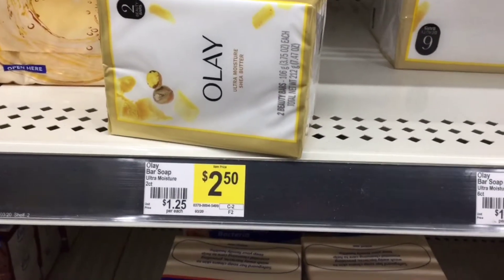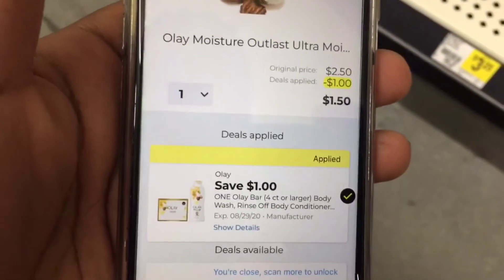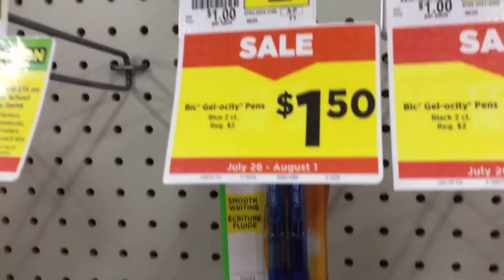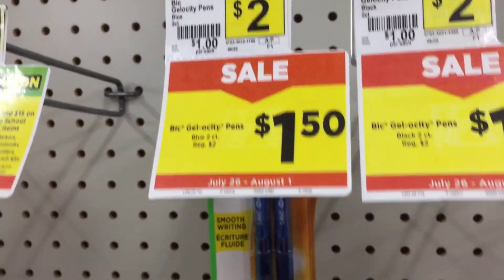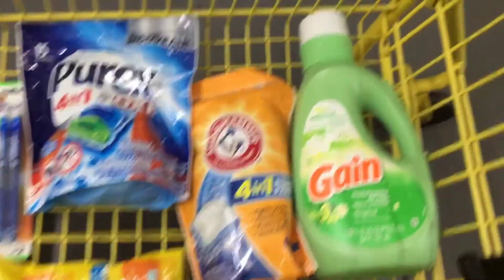Then we're going to grab one of the Olive Oil bar soaps priced at $2.50, and we have a dollar coupon making that only 50 cents. Then we're going to grab one of the Bic Gel pens priced at $1.50, and we have a Bic digital for a dollar making the pens only 50 cents.